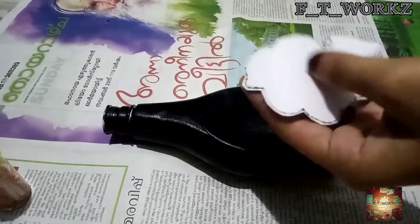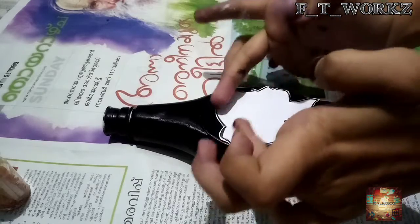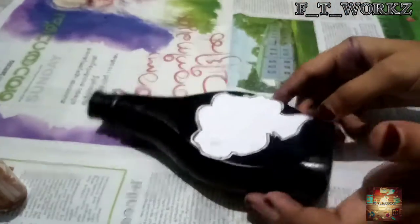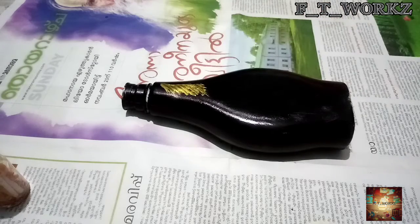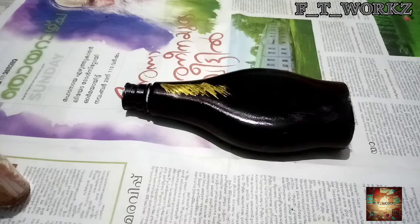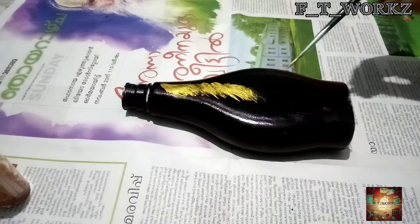We have to make a right-wing scooty and we will see that. Then we will put the glue in the box, the bag, and the box of the notebook. We will put all the glue in the box. I will put it on a bottle and put it in a bottle.